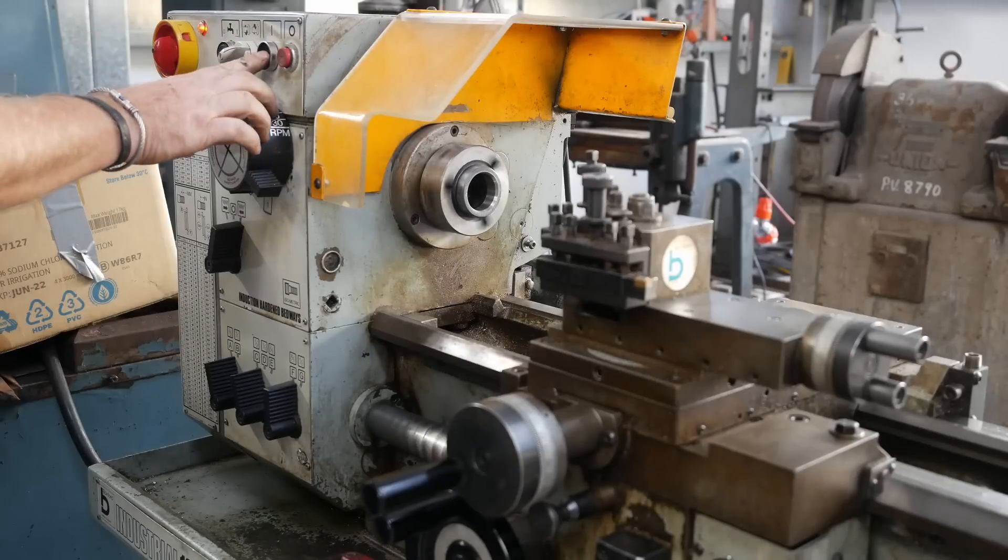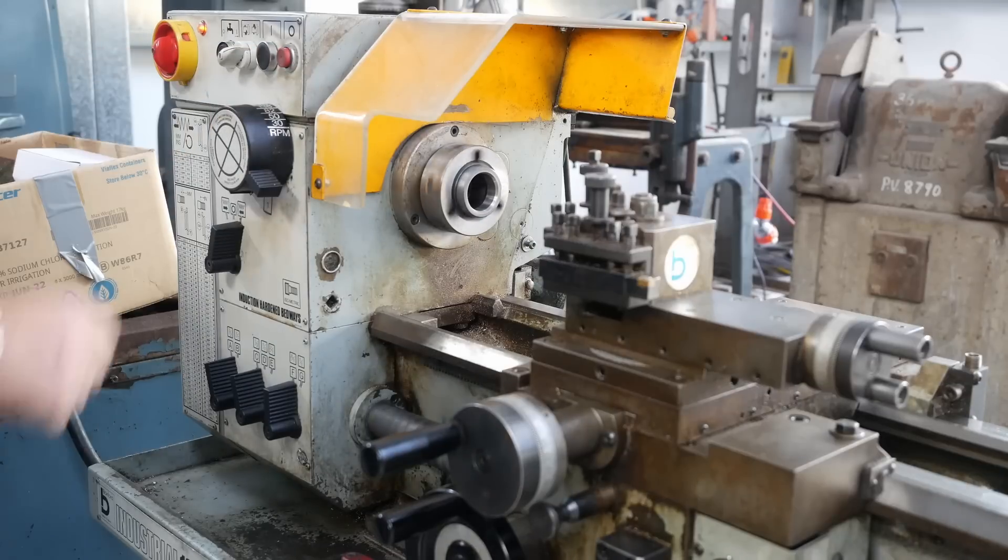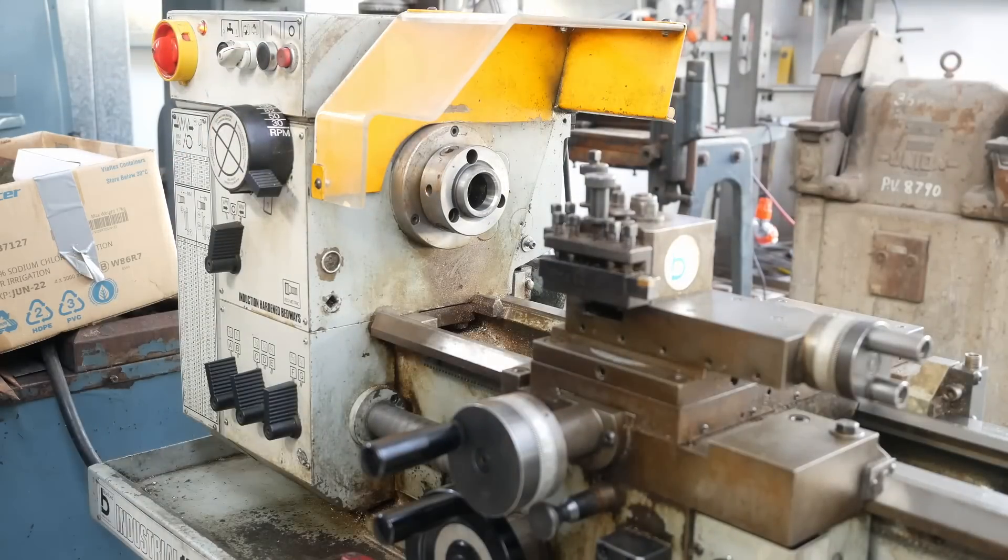Let's wire up a plug and see what happens. Power on. Cool, it works. Damn, that's a nice lathe.